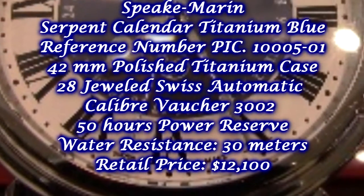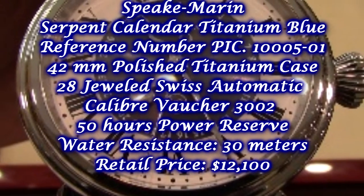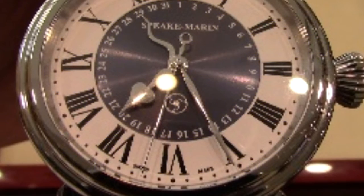Okay ladies and gentlemen, that was my review of the Spiekmarin Serpent Calendar. If you are interested in this watch, please get in contact with Little Treasure Jewelers in Gambrells, Maryland. This is how I would spend my money.